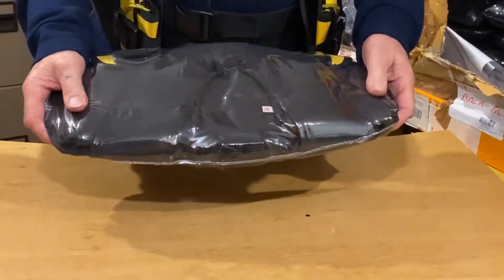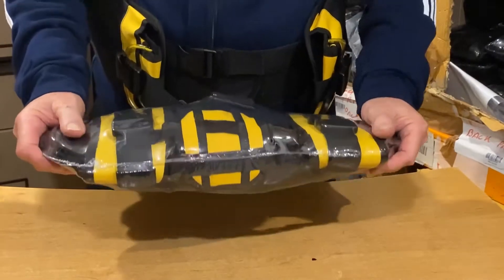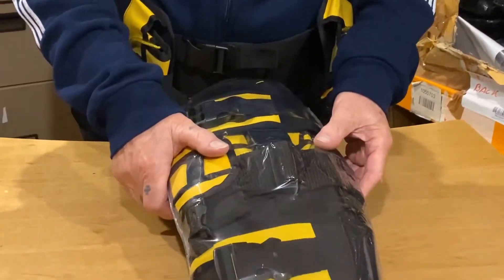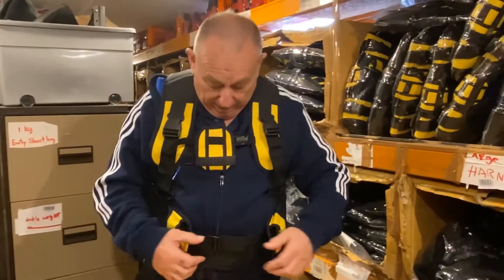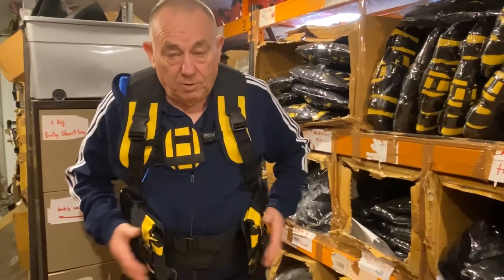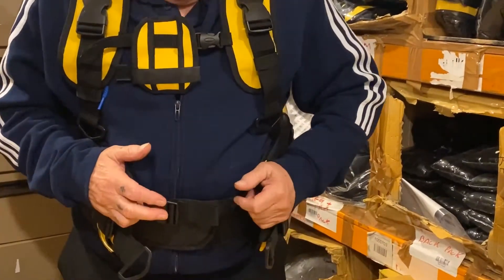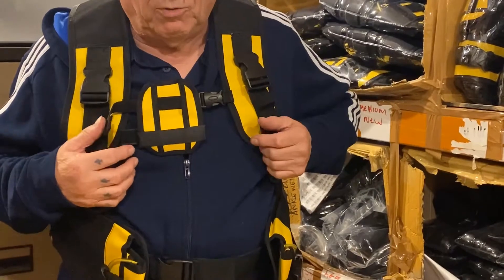Let me start by showing you how this harness comes packed. This is our premier harness and it comes packed here, heat sealed straight from the factory. I'm wearing this actual harness so I don't have to take it out of the packet. The ditch pocket systems are all yellow and the flashes are yellow because yellow is one of the last colors to go underwater.